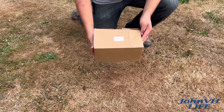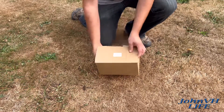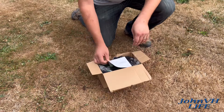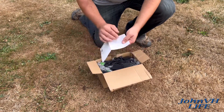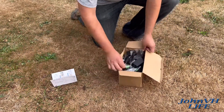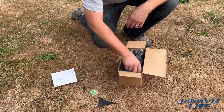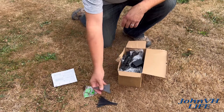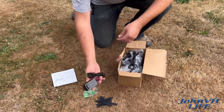Hey everybody, welcome back. We have color-changing landscape spotlights here. Here's the box they came in — links will be down below in the description. Quick unboxing to show you what's going on: you've got a little user manual, some information on how to use stuff, and mounting tabs.